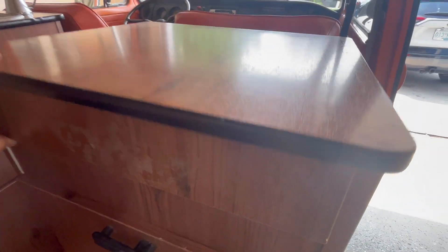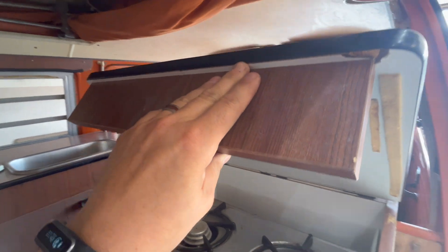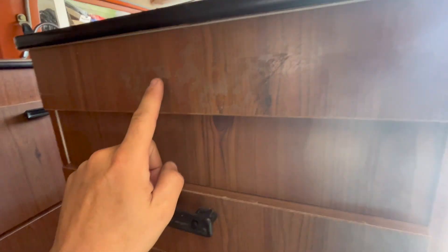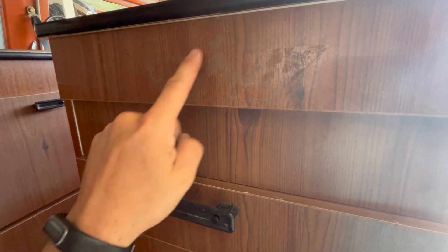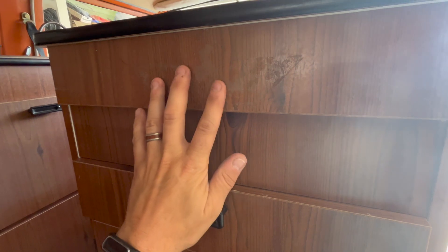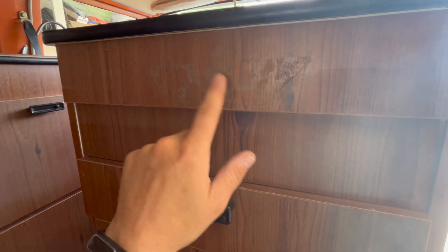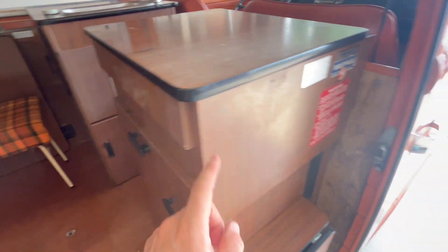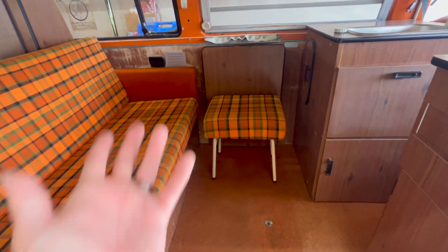The stove top cover piece was actually broken off, so it was just a matter of some wood glue and it's back in place. One thing I noticed is there's some glue residue on here — almost looks like an eagle or hawk-shaped symbol. I'm not sure if the stove would have had a manufacturer label there. I'm leaving the glue for now, but if anyone owns a bus, I'm curious to know if there was a decal there factory-wise, since all the other original decals are in place all over the bus.